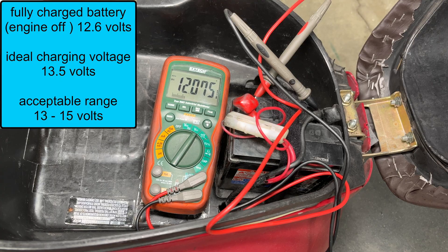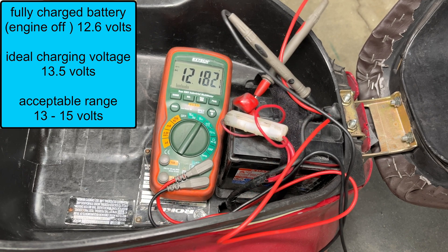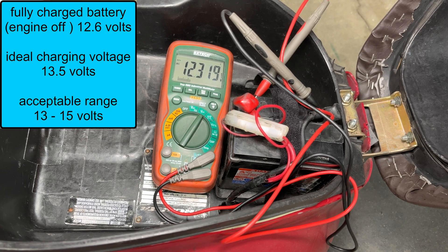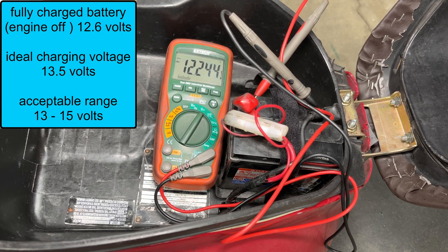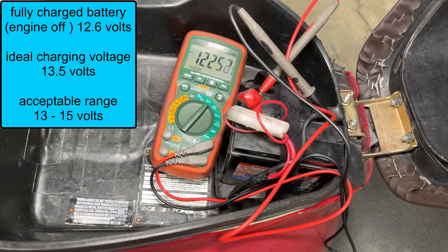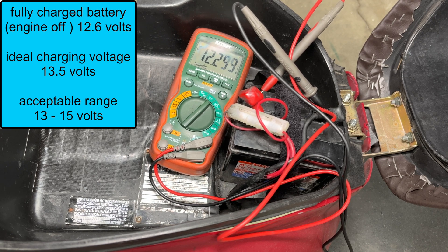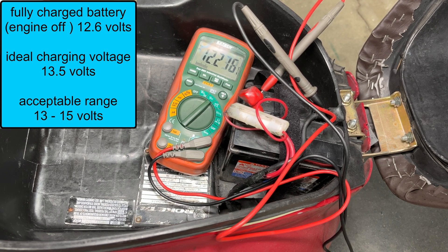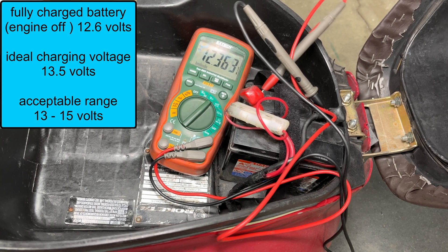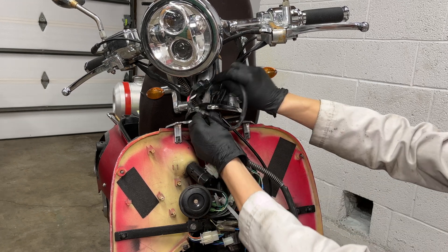A good way to test the charging system is to measure the battery voltage while the engine is running. A fully charged battery is 12.6 volts and the voltage needs to be higher than that to recharge it. Around 14 volts is ideal. If it goes over 15, that's too high and you probably have a bad voltage regulator. I'm at 12.2 volts with the engine revved up — I'm not charging the battery right now. I didn't have this problem before I installed the chrome headlight.